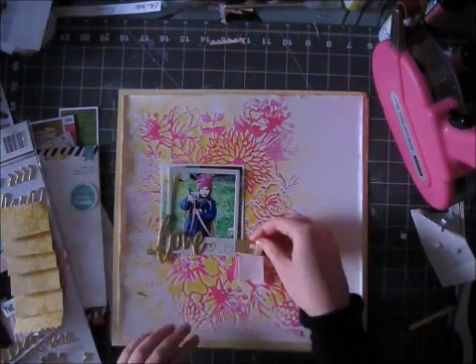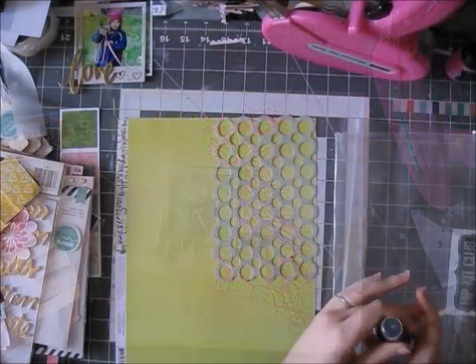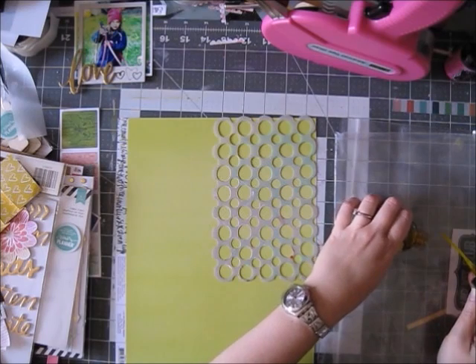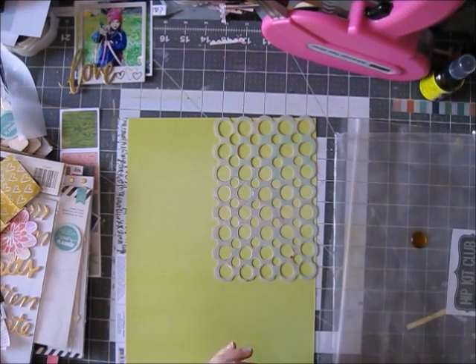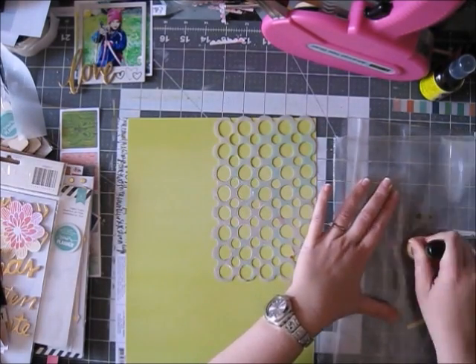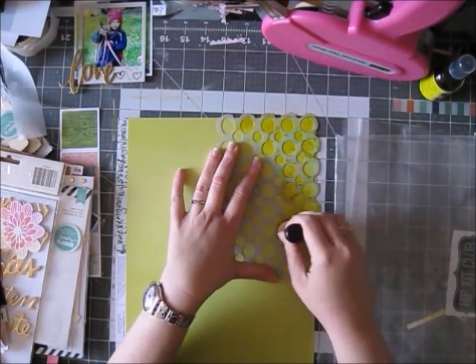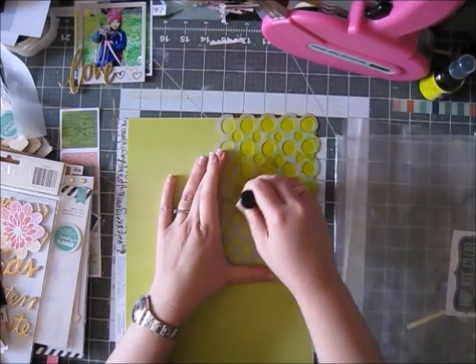I did this folded thing with the pattern paper and I really like how that looks, but it's just too bulky so it's not going to make it onto my page. Now I want to use another layer of pattern paper behind my photo, but I want to add some yellow to it because it's just like the green and...